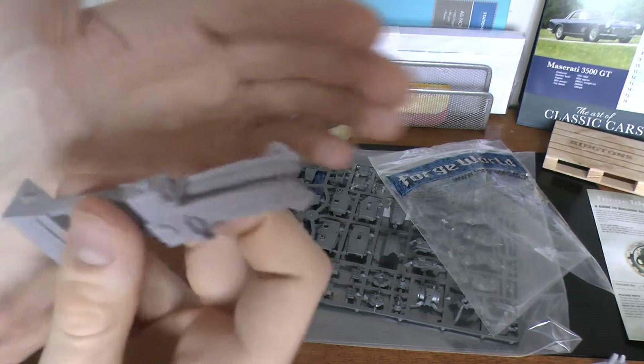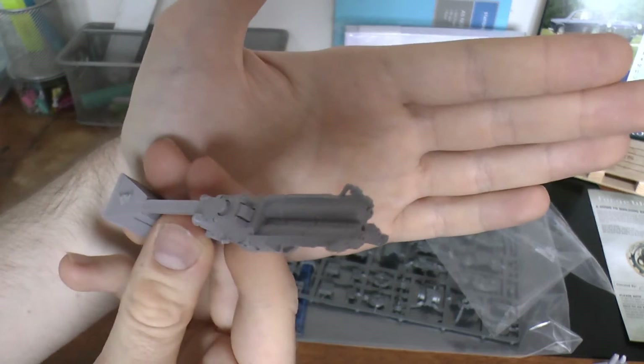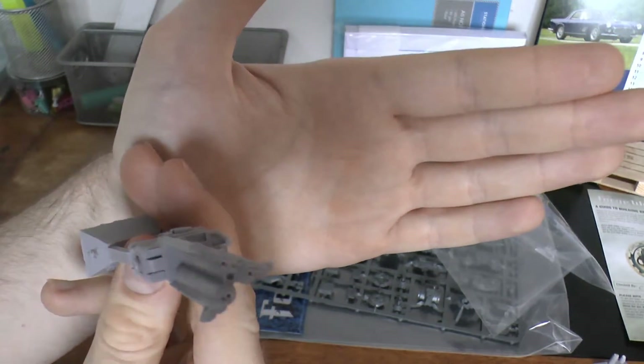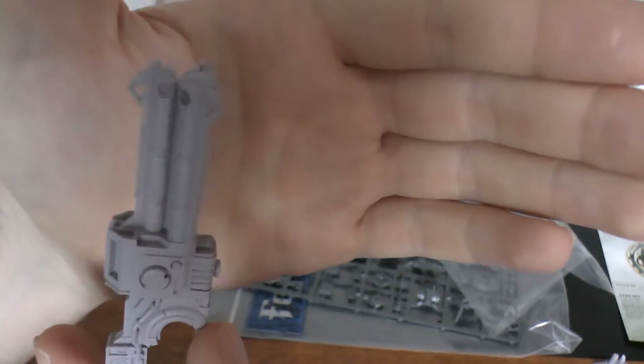Here's the big flamer weapon. This is like the main reason you actually get a Y'Vahra. As far as this wonderful weapon goes. Looks like it's in very good condition.